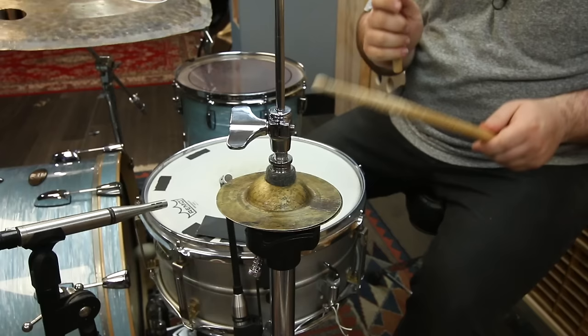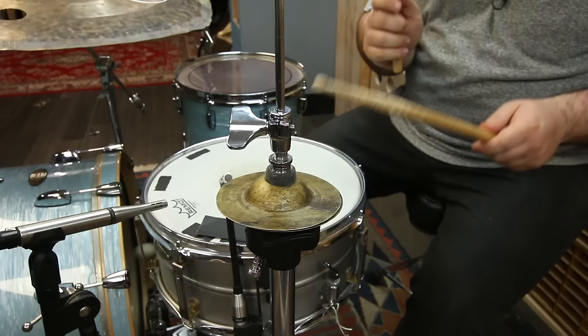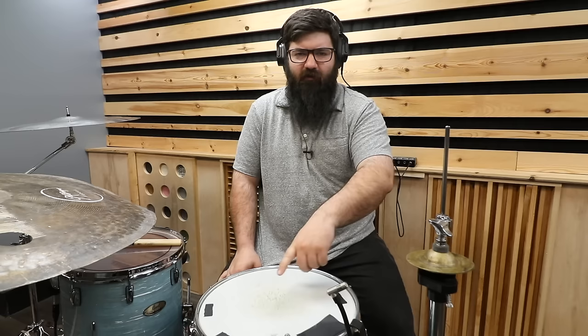These things look ridiculous. Imagine showing up to a gig with your four-inch hi-hats and 27-inch doomsday-of-death crash-ride thing. Everyone always talks about how hi-hats bleed into your snare mic, but I'm pretty sure that my snare drum is bleeding into my hi-hat mic.